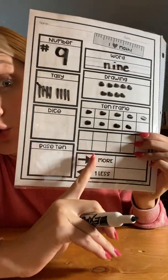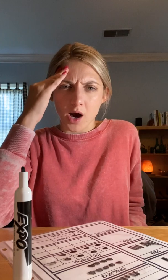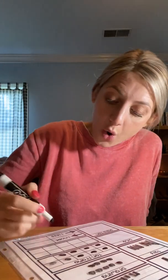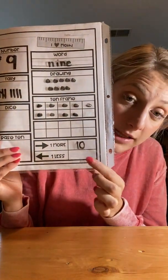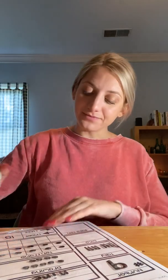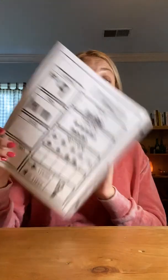Then I'm gonna come down and do one more and one less. What is one more than nine? How do I find one more — counting on or counting back? One more is counting on. So I have my nine and I count on one: nine, 10. One more than nine is 10. Then I have to find one less. When I find one less, I count back. Starting at nine, I count back one: nine, eight. One less than nine is eight. Good job.